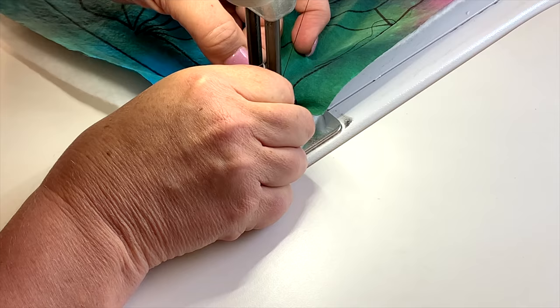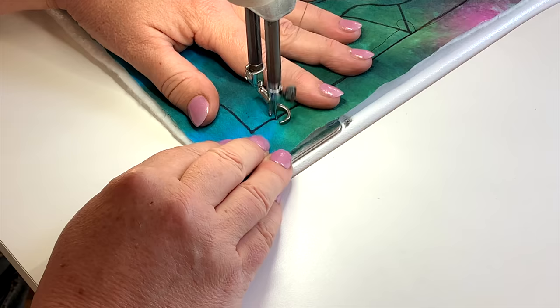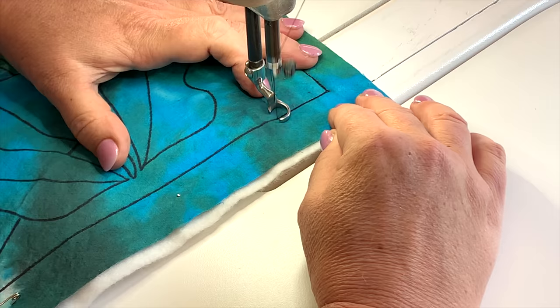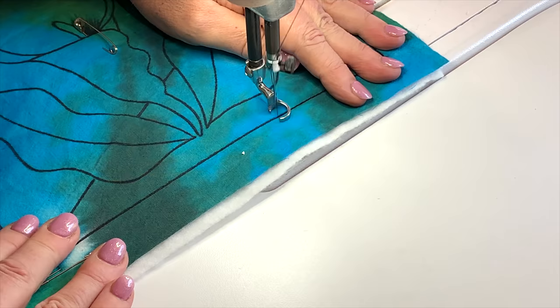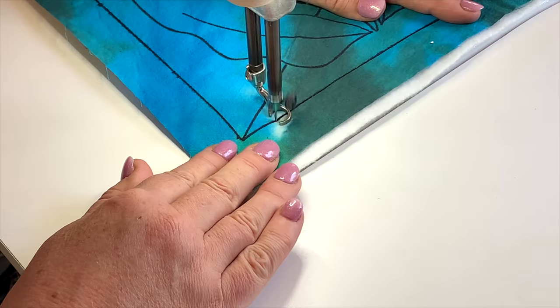Watch out for that pin. If you have needle down as an option on your sewing machine, that's always good because it's going to stop with the needle in the job. So when I stop, the needle goes in and I'm then able to turn the job. I'm just going to turn it for the straight line here. I really don't want to go around the entire outside of this block because then it traps whatever's in the middle, so I'm only going around two sides. I'm now going to work up this diagonal into the middle so that eventually we work from one side across to the other and make sure there's no puckering.